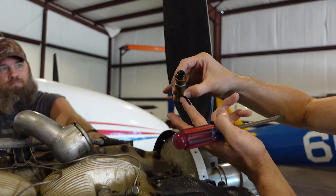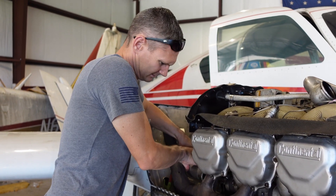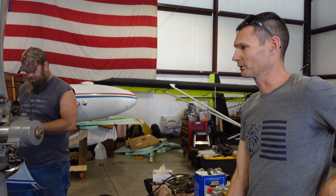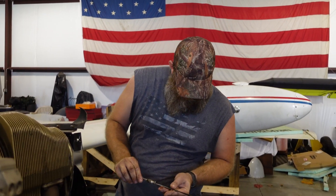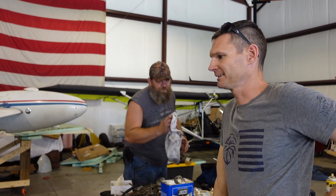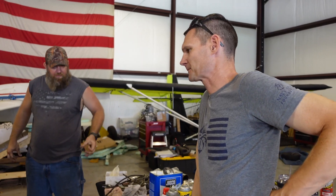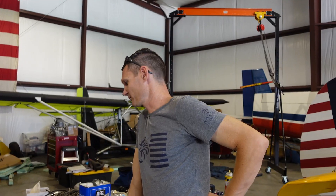Just out of curiosity, let's check the oil. It started at 12 quarts — where are we now? We are down to eight and a half quarts. Three and a half quarts have somehow disappeared in this engine in maybe one hour total of running. That is perfectly within specifications — yeah, that's a fair oil consumption rate. All right, let me give the engine shop a call.